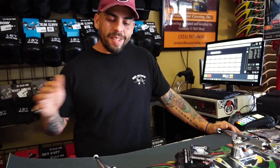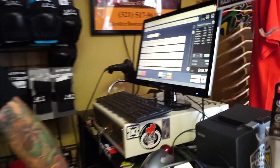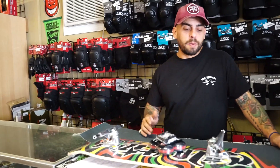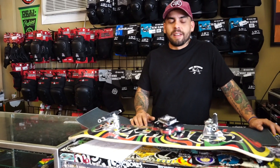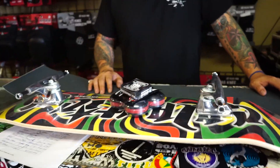So for a complete skateboard with all this stuff, you're looking at $118-119. That's not bad considering you're getting a solid setup that's going to last you for a while so you can save up for more. You're not going to outgrow this setup and feel like you need to buy something new. $118 — nothing compared to what it could be. This is something Davin would totally skate himself — a really good deal.